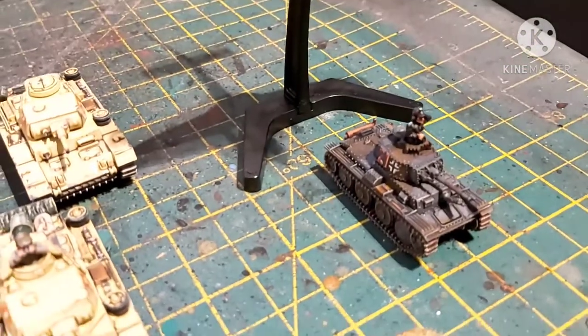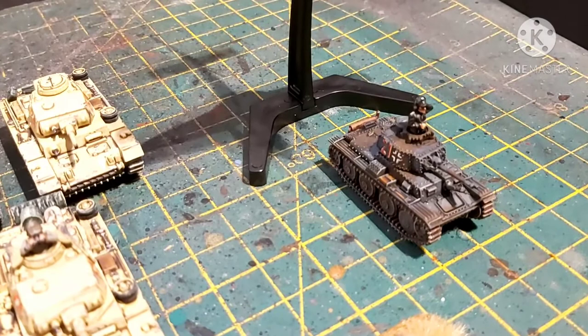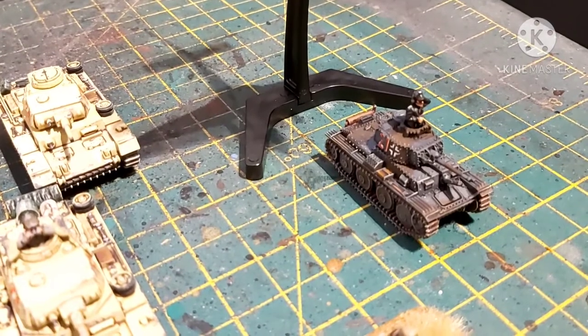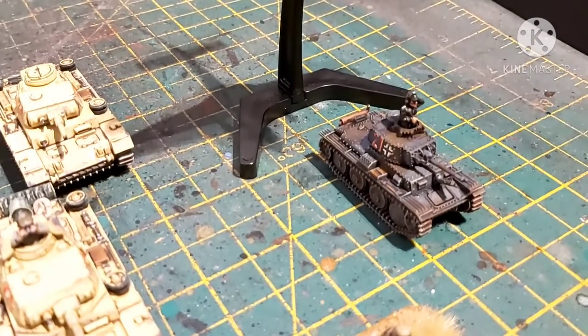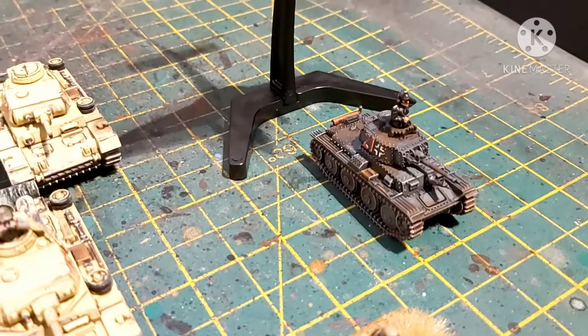Then we've got the 38T. The 38T actually never made it into the desert other than in Marder form, which is a converted one to have an anti-tank Pak-40 put on it. But this is the client's favourite tank and he wanted one, so he got one. That's the 38T, again from Plastic Soldier Company.